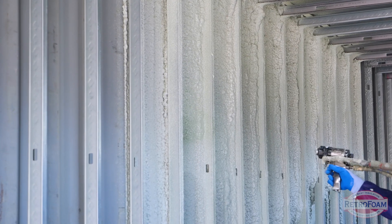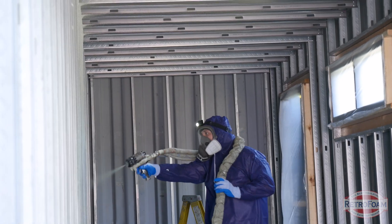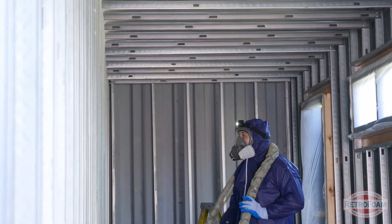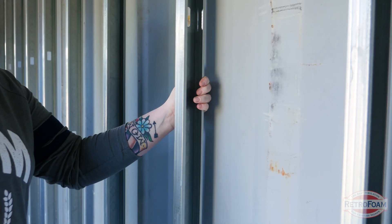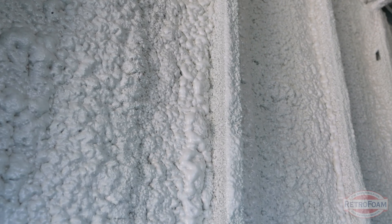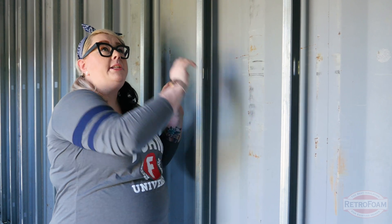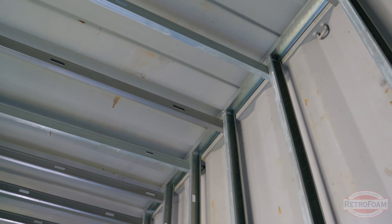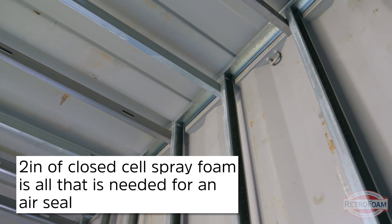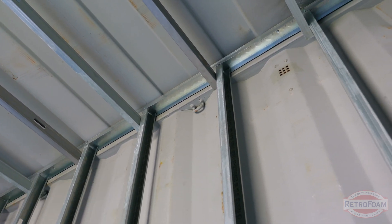They're going to spray two inches of closed cell here — that's enough to create an air seal. They're going to spray it into these cavities and behind these aluminum studs to help brace them a little bit more, because they are kind of flinching — they move a little bit. Closed cell is a perfect fit because it's very dense. When they're done spraying the walls, they'll be doing the ceiling as well with another two inches of closed cell. Two inches of closed cell is all they need to create an air seal in this shipping container.